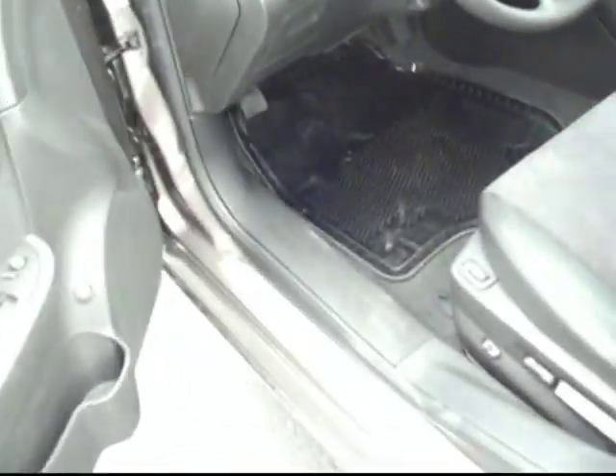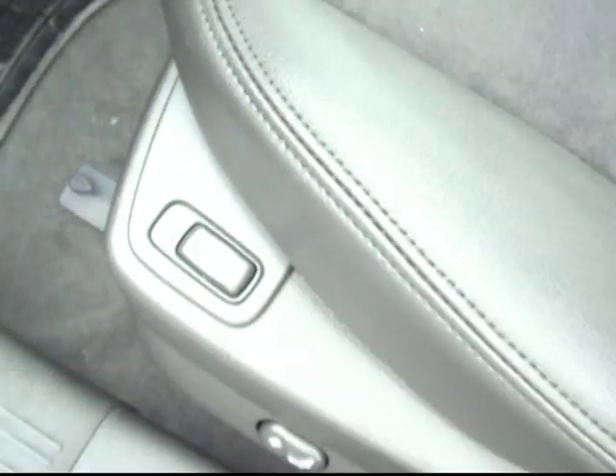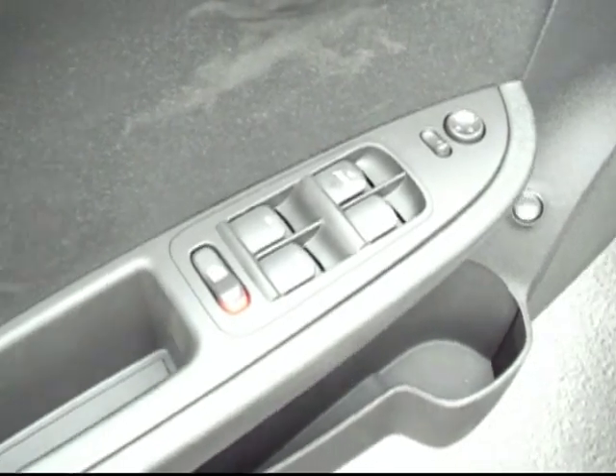Stepping into the driver's seat, we do have full power adjustable driver's seat, heated seats on both driver and passenger side. Of course, it's got the power windows, power locks, power mirrors — all those nice features you'd expect.